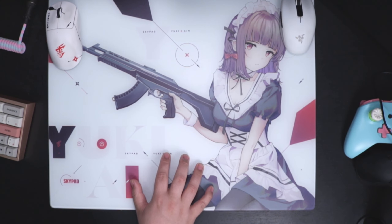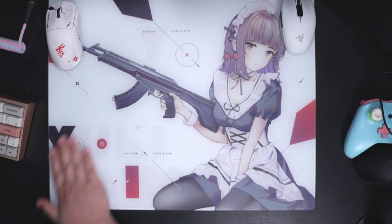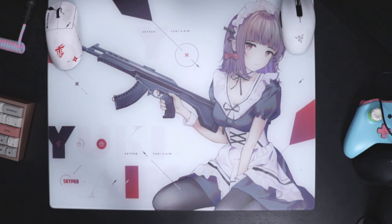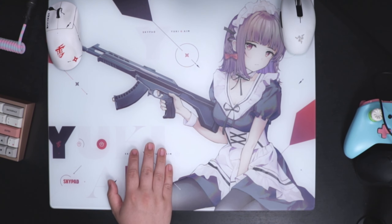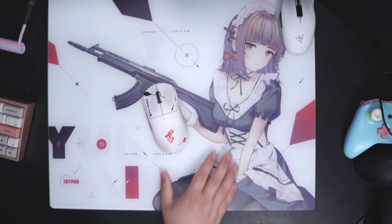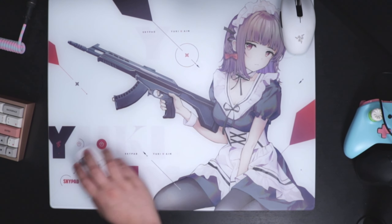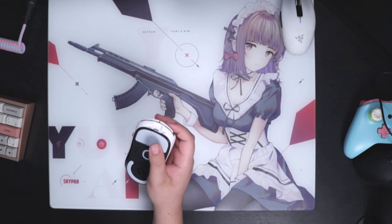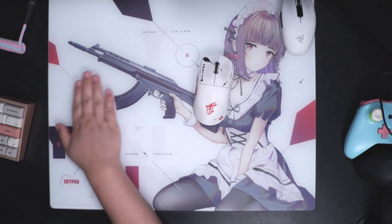The main problem I have with this mouse pad — the Skypad — this thing is a magnet. You can't really see it, but you just rub your hand over it and you can feel every single dust particle, every piece of dirt on here. So every single time you want to play, before a session of Valorant, Call of Duty, or whatever, you kind of need to wipe it down before even playing because you're going to feel it. I can feel something right now. There are moments where you can hear and feel something getting onto the skates, and you can just feel it scratching everywhere.